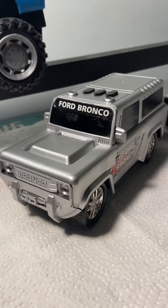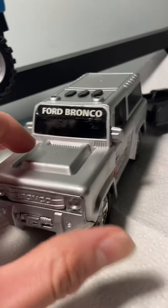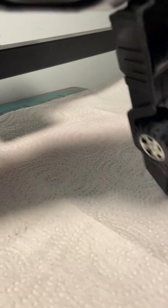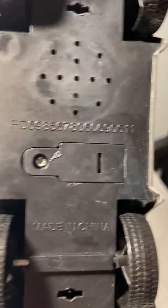Hey guys, this is the Master of Rotary Collector. I'm here to make a quick video. I don't know if I'm going to be correct with this, but I think it's a Tough Trucks. This is my Tough Trucks Ford Bronco. You see 11 there — that means 2011.